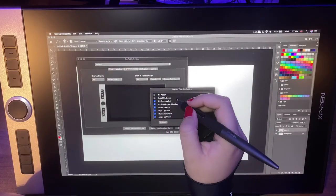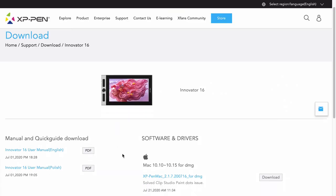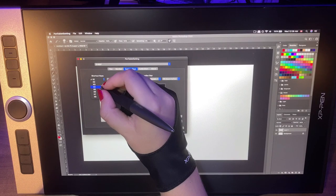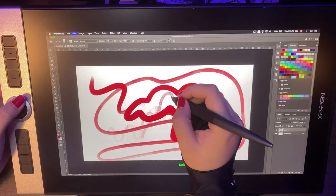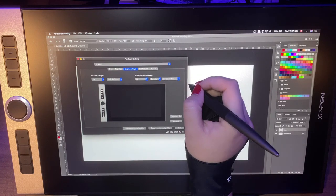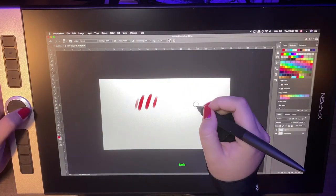I've just set up everything and connected the tablet to my laptop — it was pretty easy. You just download the driver from their website, which you can find in the description. Then install the driver. If you previously had an XP-Pen tablet, make sure to uninstall the old driver first, then install the new one and set up all the hotkeys. And that's it.